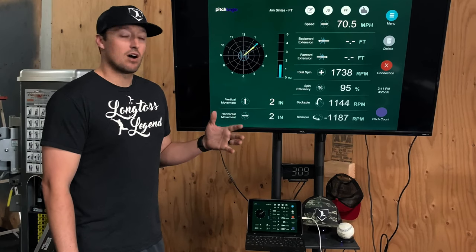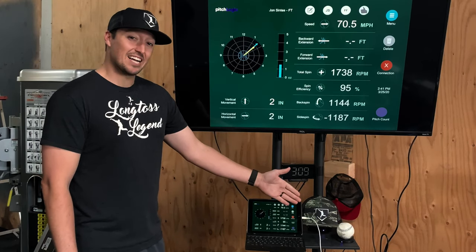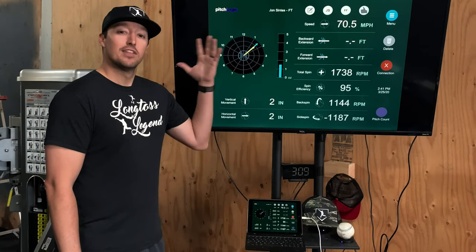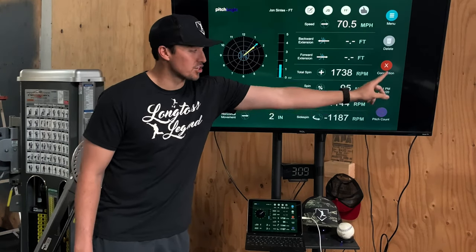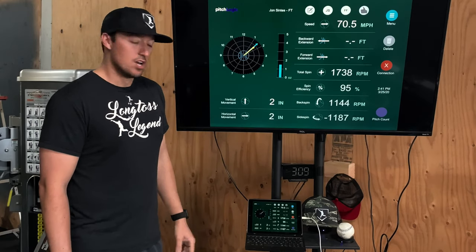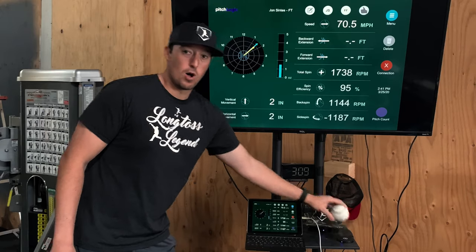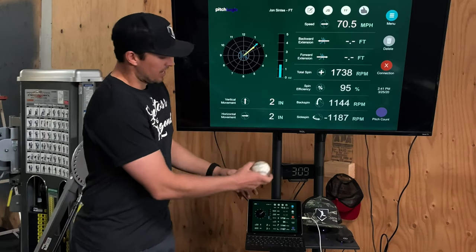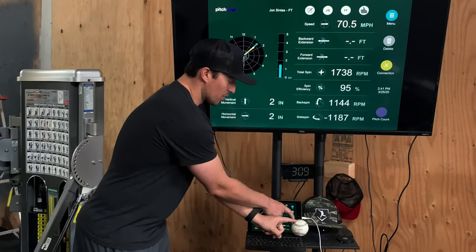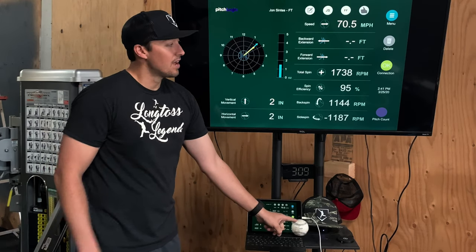So the setup that we have right now is we have the PitchLogic ball that is not connected to the iPad. The iPad is screen mirroring to the Apple TV that's being displayed here. You can see that there is no connection — we have no age and we have no pitch count right here on the screen. So what we're going to do is we're going to take the ball off right here and we're going to place it directly next to the iPad, and then we are going to hit the connection button now that it's there.